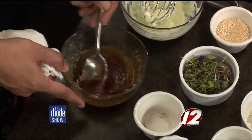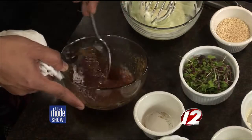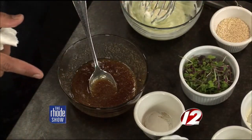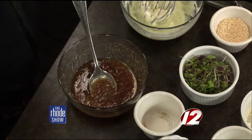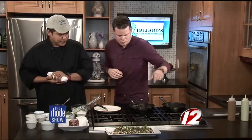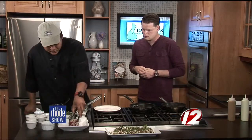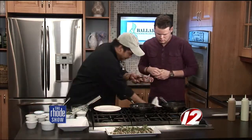And what is this right here? A micro green? Microgreens — we're going to use those for garnish on top of the fish. Beautiful. Do you want to throw a piece of fish in there? Now we're going to put the fish on the preheated pan.